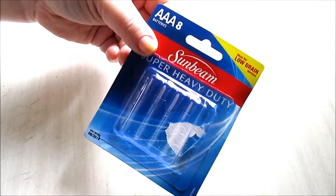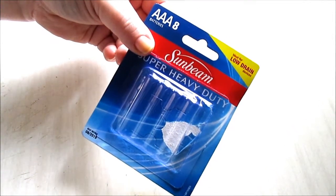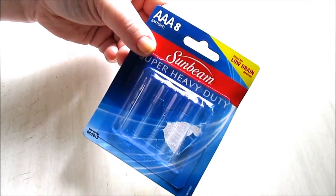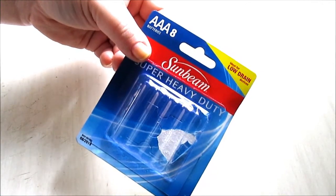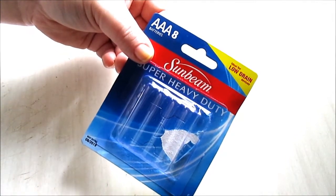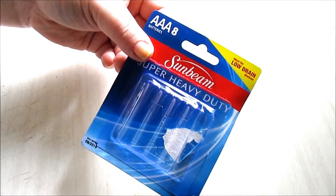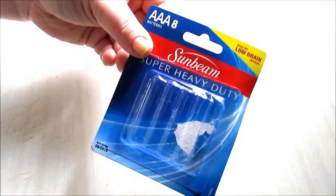They last quite a long time depending on what you're doing. If you're sitting there all day playing a game they burn out quicker, but if you're just scrolling through YouTube they last a bit longer. We also use these for our little MP3 player and they last a really long time. I highly suggest checking out batteries at the Dollar Tree.